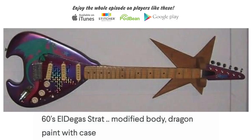It says '60s LDGA Strat, modified body, dragon paint with case, $200.' Was this originally a Strat body? It looks like it was, but the butt end is a lot fatter than it should be. It's so mangled it's hard to tell, honestly.